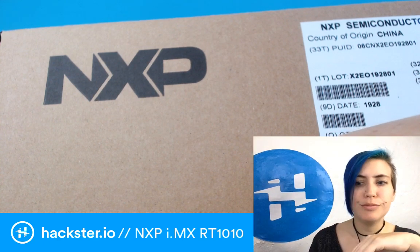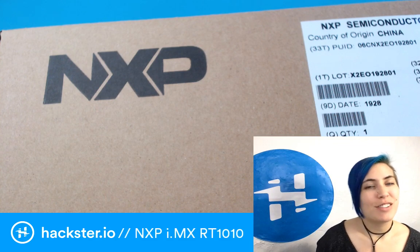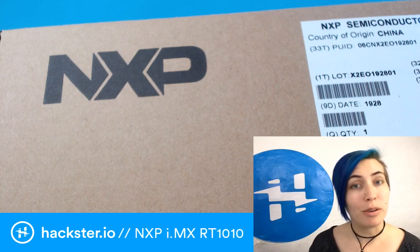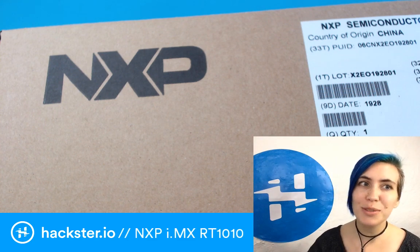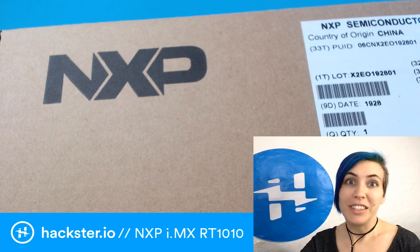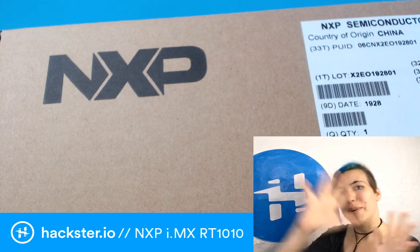We're live! Greetings Hacksters, welcome to Thursday. It is October 10th — 10.10 no matter where you are — and we have something really cool for you relating to that. It's the new NXP i.MX RT-1010 crossover microcontroller. How's that for thematic?